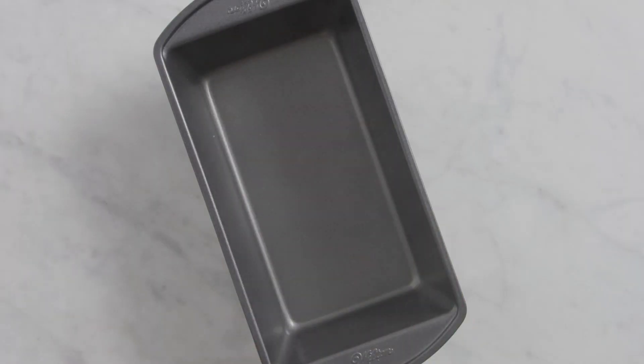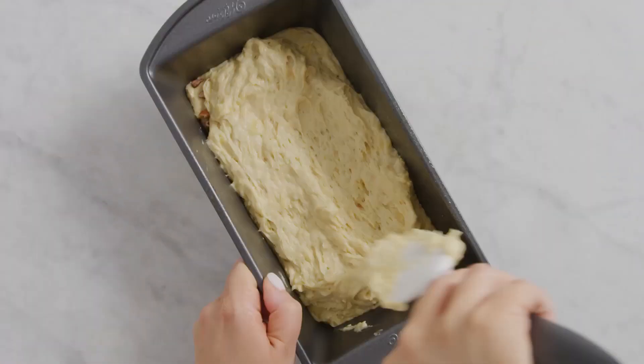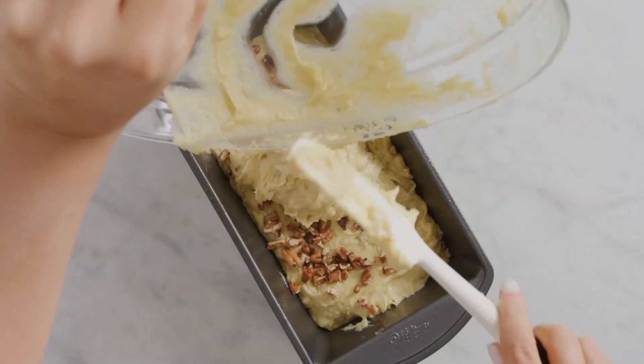Layering is key for this banana bread. A third of the batter goes in, then ingredient number three is pecans. Another layer of batter, more pecans, and then top it off with the last of the batter.